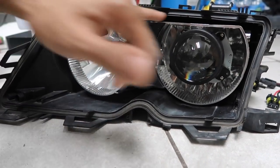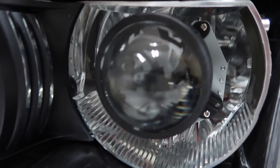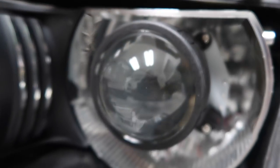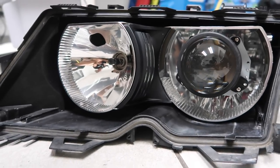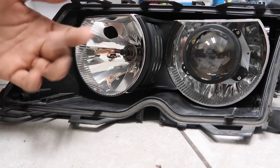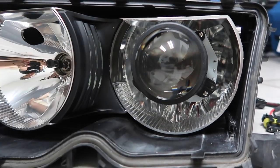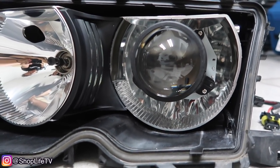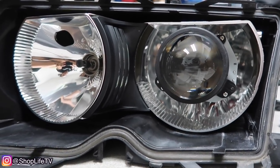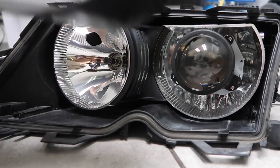The projector is in and nice and tight. The bracket on the back of the projector — make sure that's parallel with the line for the actual headlight housing. As long as that is parallel, the cutoff should be right. Ideally, if you have the 2.5-inch kit or even OEM xenon headlights, they'll have a shroud covering this section so you don't see the bracket. You could modify a 2.5-inch shroud to work with this, or if you bought the 2.5-inch projector it'll come included. Now we're going to go ahead and reassemble the rest of the headlight.